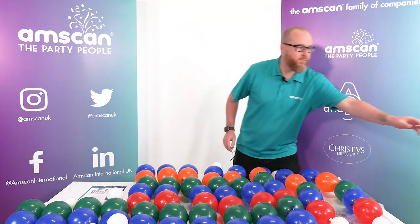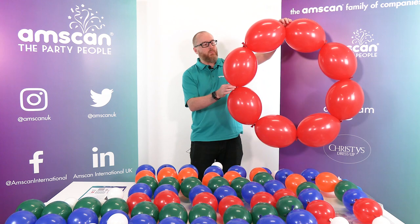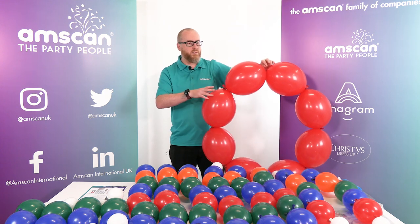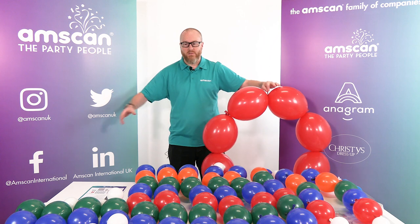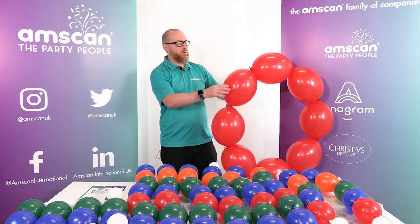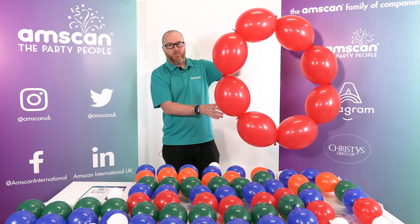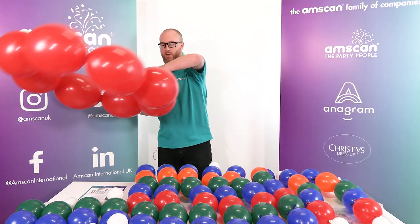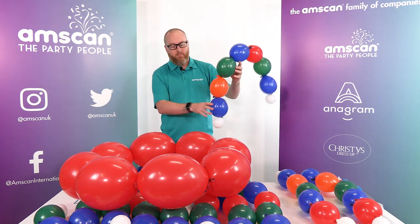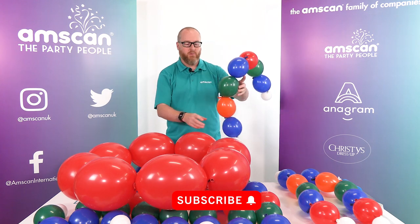We're going to start with a chain of eight red linker loons. The bulk of the design is based on chains of eight. I've tapered the sizes so you get a bit of a wider base at the bottom. The first one is inflated to about eight and a half inches per balloon, measured two inches around the diameter of the middle of the balloon. Inflate your chain of eight, tie them into a ring, and then move on to the six inch linker loon connectors, which are going to act like puzzle pieces and connect everything as we move up the jumper design.